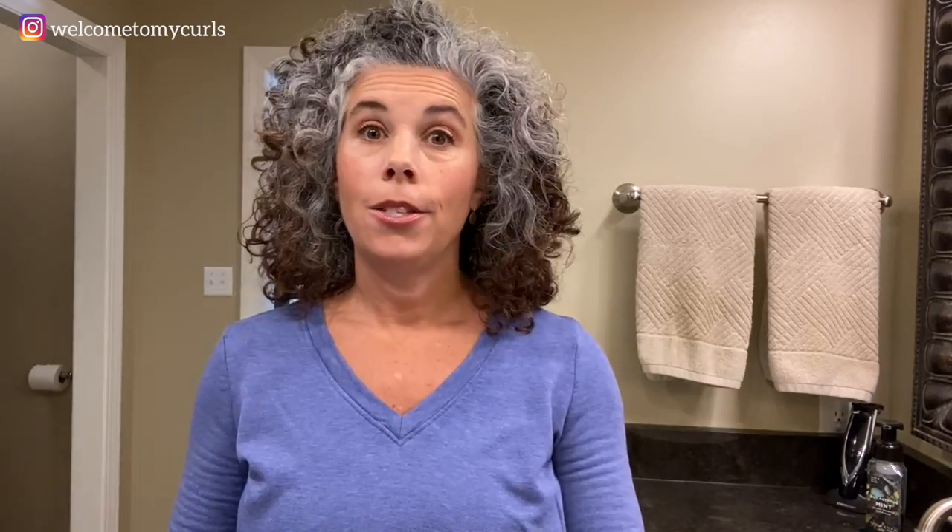My earrings — I gotta put my earrings in. So here it is: day three hair. All I did was the same upside-down shake, scrunching around, and then with wet hands I used a little bit of the Paul Mitchell Skinny Serum — just a little bit. This is acceptable to me. Day three hair — off we go, I'll see you tomorrow for day four.